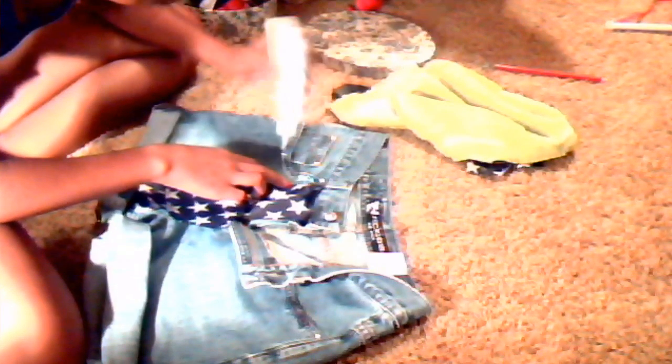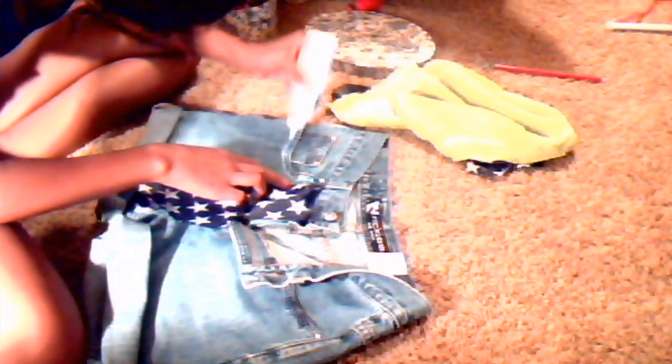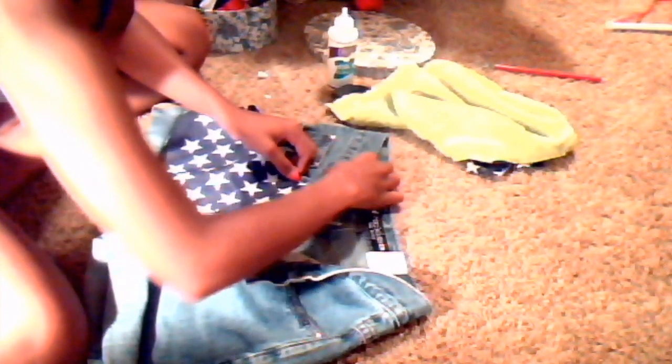You're going to do the other side the same exact way — just cut out your stripes and pin them down. That's about it! I hope you guys really enjoyed this video. Follow me on Instagram if you want to see how these shorts came out — they look really cute on Instagram. I'll talk to you guys later!